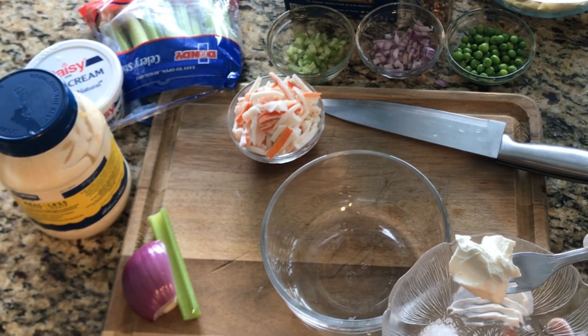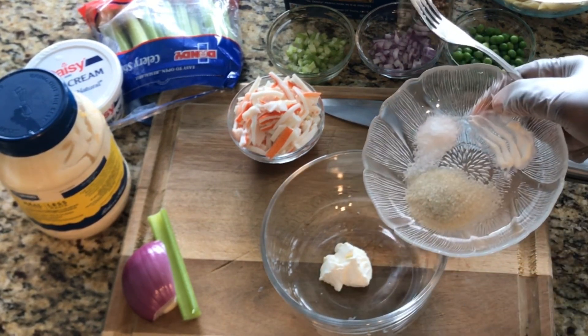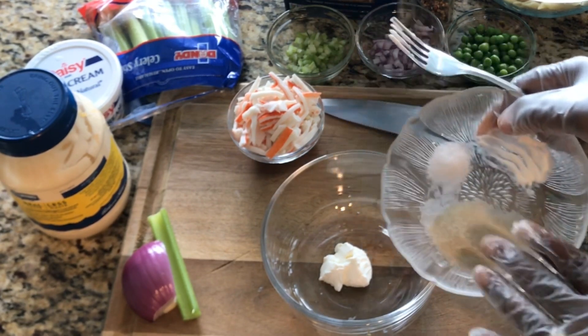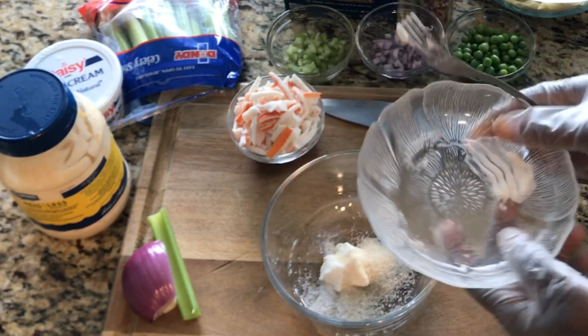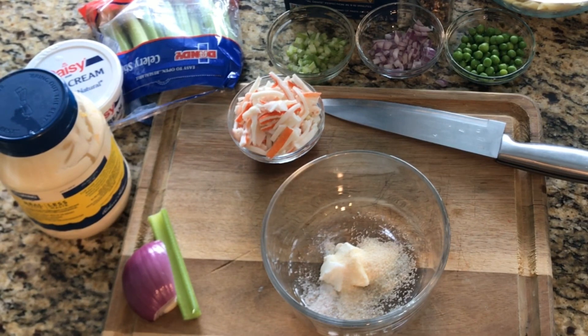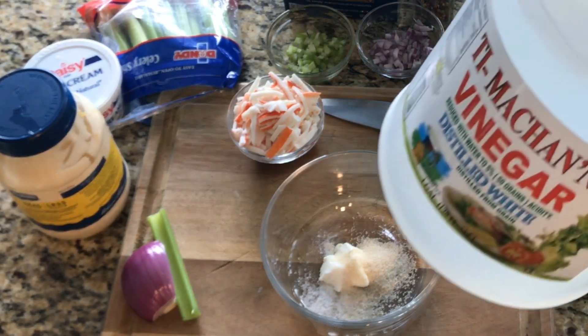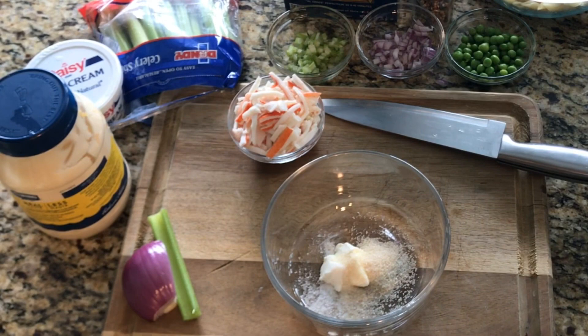To our bowl I'll add some sour cream — just a little bit; if I need more I'll add more. I have some sugar and some salt, I'm going to add that in. Then I'll make a sauce for our salad — I have plain white vinegar and I'll fold the top and add it in.